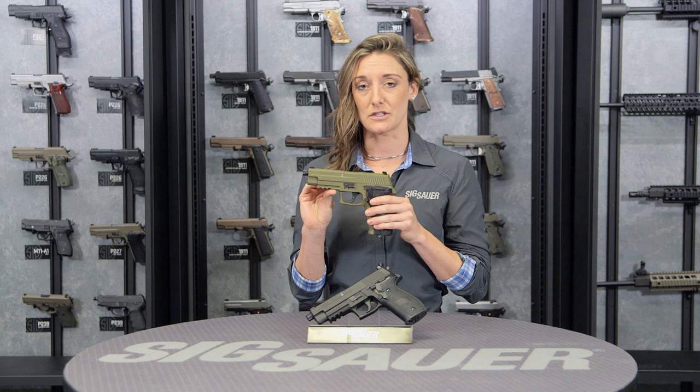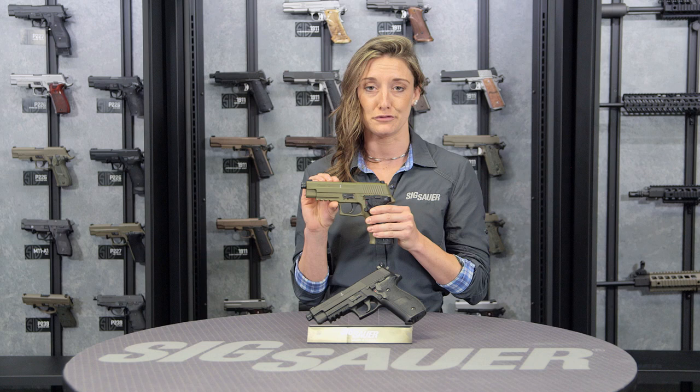A lot of cool features come with this gun. It is a fantastic training mechanism as it mimics the weight and dimensions of the actual 226 pistol.